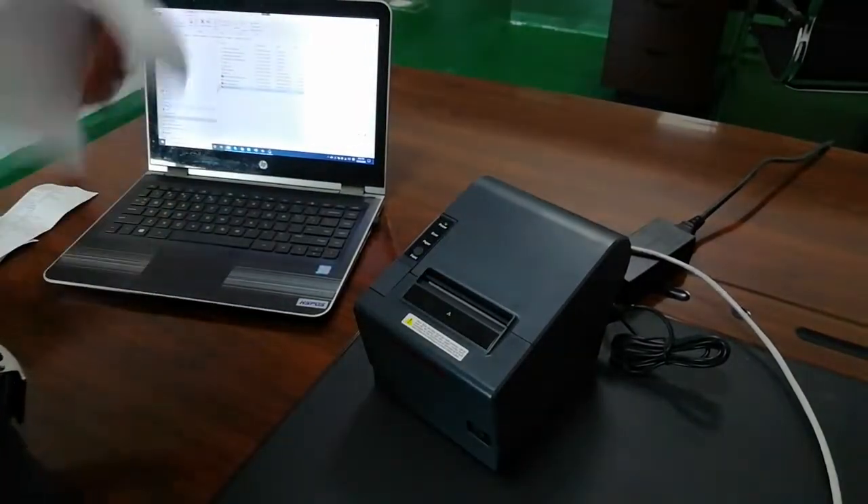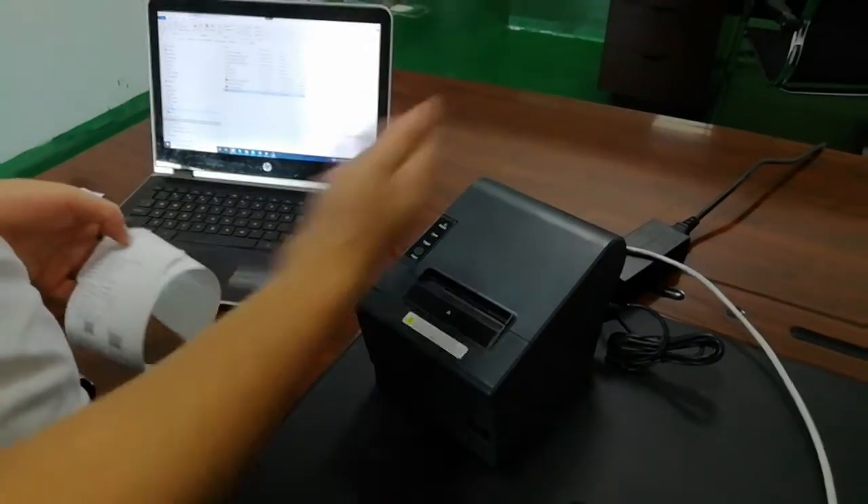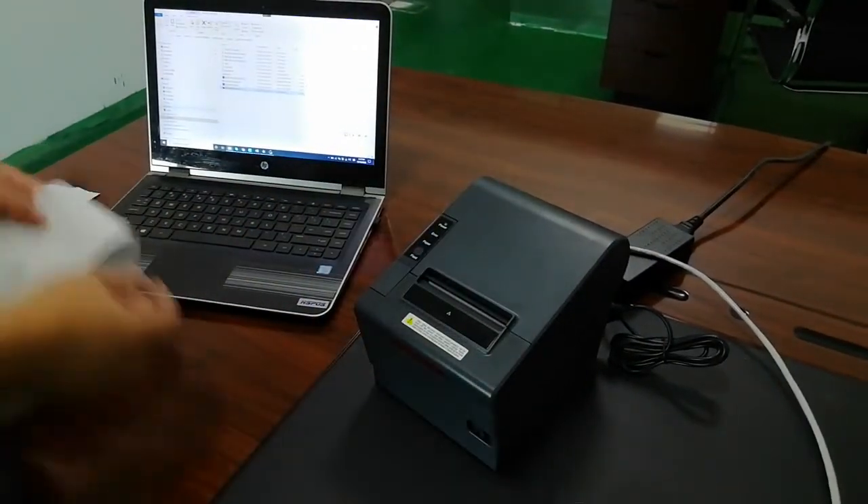So for LAN, you don't need to set anything — just connect the cables.